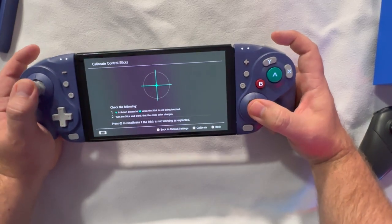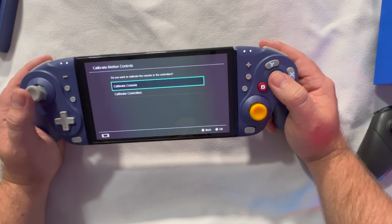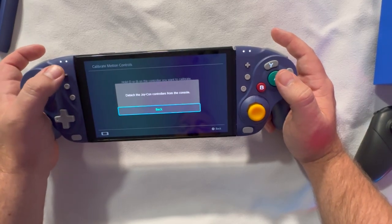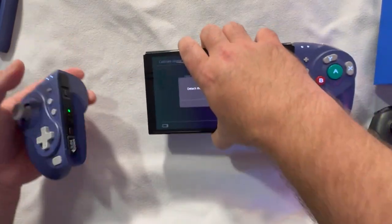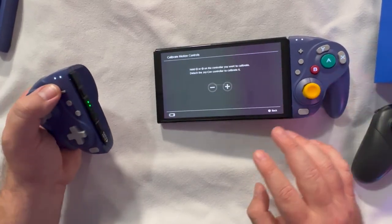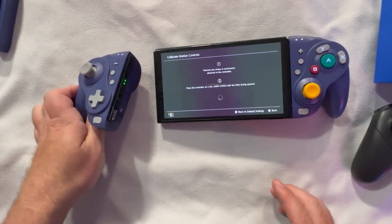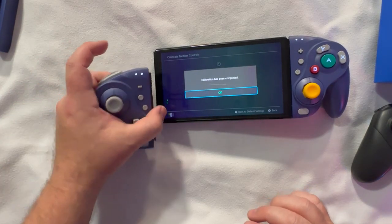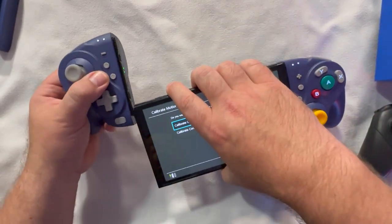Everything feels pretty good — the clicks feel great. Let's check if it has motion controls. Detaching the controller and placing it on a flat surface to run calibration. Calibration is complete, so it apparently does have motion controls built in, which is pretty cool.